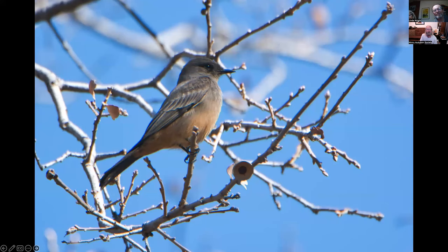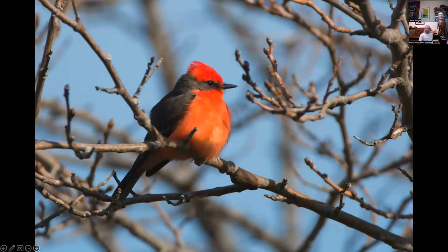It's coming up on 8:30 — an hour and a half. The presenter has over 150 slides remaining including all the songbirds. The group decides to save those for next month, making it two Larry bird presentations. The presenter says he had to show the male vermilion flycatcher from Maxwell Cemetery — one of his favorites.